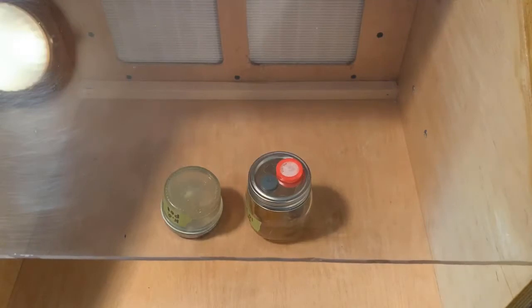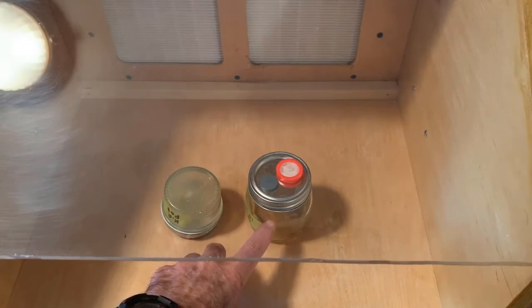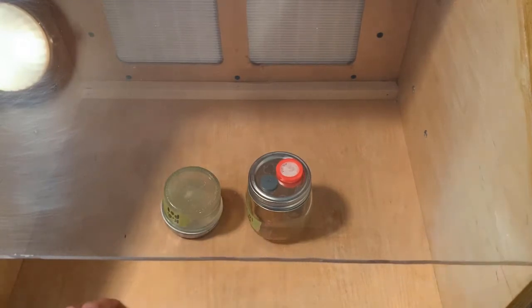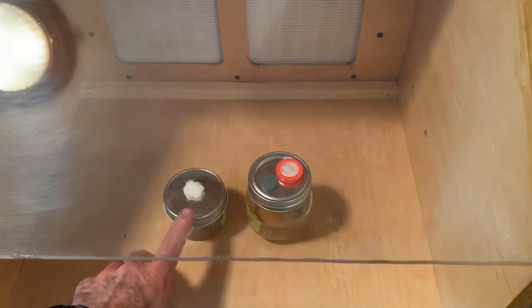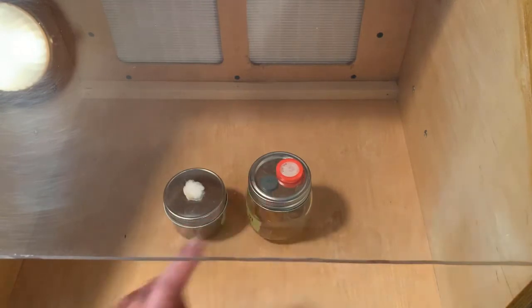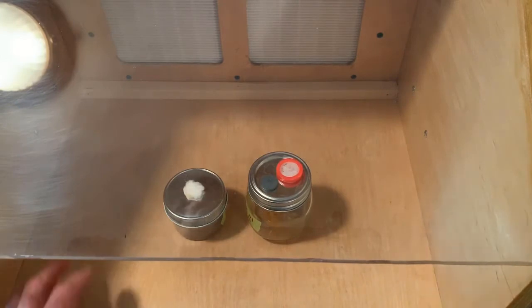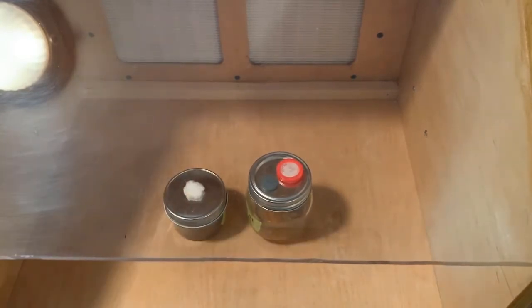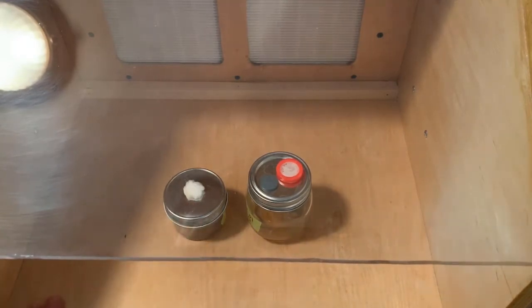So in use, I might be transferring agar to a liquid culture to make an inoculant for a substrate bag or something like that. I would remove the top of both, take a tool, remove some agar, and put it into the liquid culture. In seven to ten days it would be fully colonized. The clean air and the enclosure prevent spores and bacteria from getting into the liquid culture or into the agar.